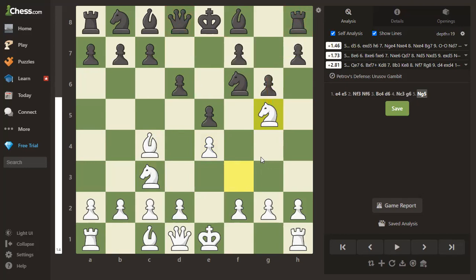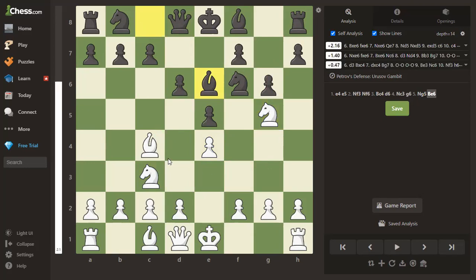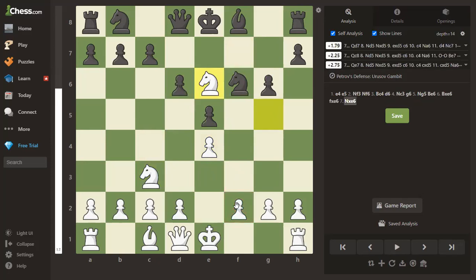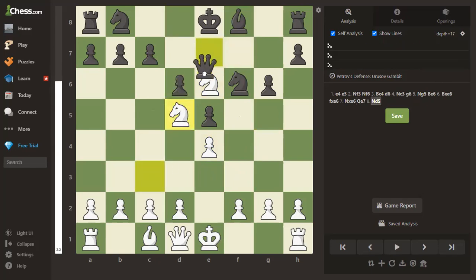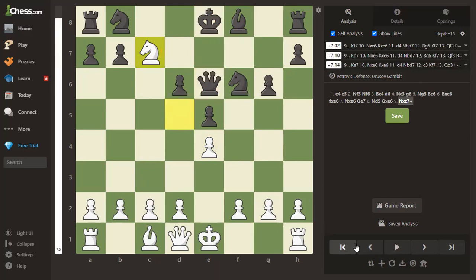Black does the second-best move and blocks the bishop from protecting f7 with bishop to e6. White goes pawn-grabbing: bishop takes, pawn takes, knight takes — white is a pawn up. Black plays queen to e7 to kick the knight away. The best move for white here is knight to d5, attacking the queen. If the queen takes the knight, then knight takes c7 is check and attacks the queen — very good for white. If instead knight takes, pawn takes, the knight on d5 is rock solid.